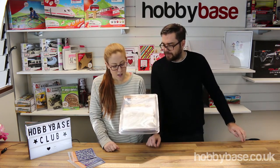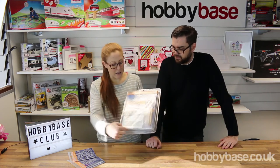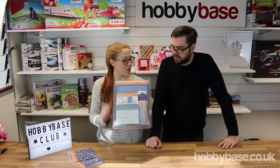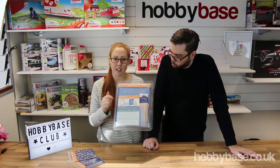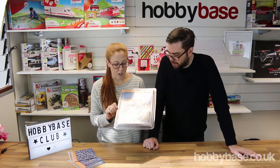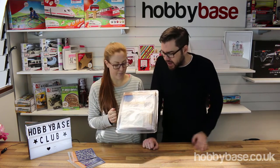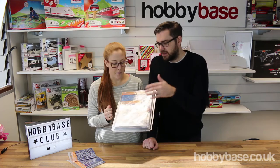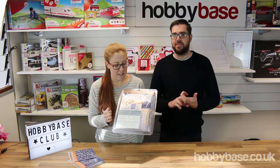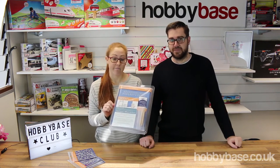You also have a dual purpose mat — this blue mat in the background. That just protects surfaces and it's also got a grid on it so you can see exactly how big a piece you want to use with regards to your paper. You're also getting some parchment paper in here — this is A5 size, just to start you off. We stock the parchment paper separately so when you run out you can come back for more.